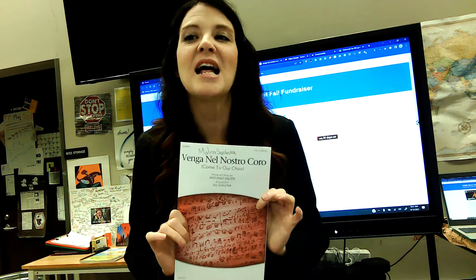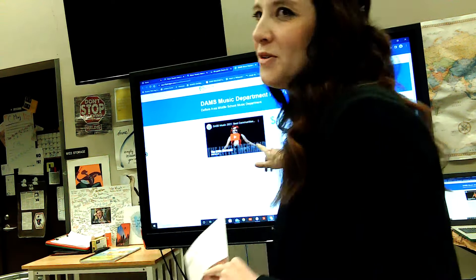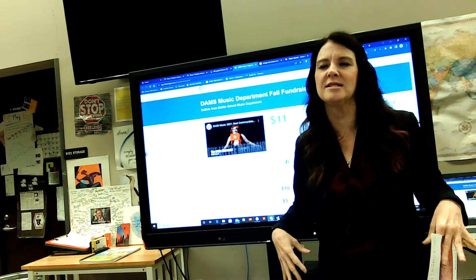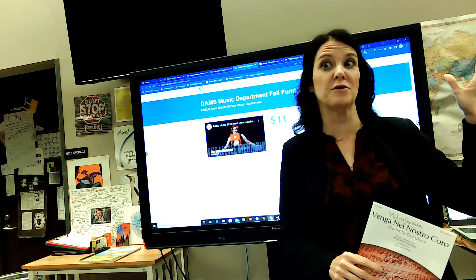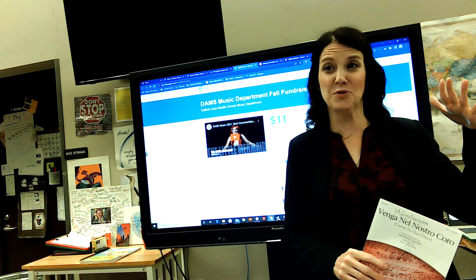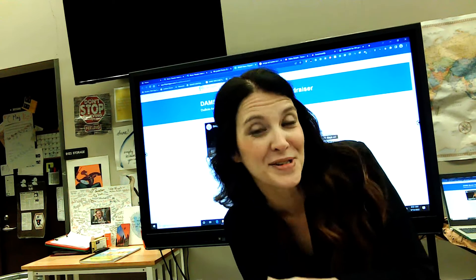Before we get to Venga Nel Nostro Coro — real quick, we're doing a fundraiser. It was sent to you in an email, unless you recently joined, then you might not have it. You can search for your name or add yourself to the fundraiser if you recently joined. It is on Classroom if you didn't get the email. That's for everybody, sixth grade included.